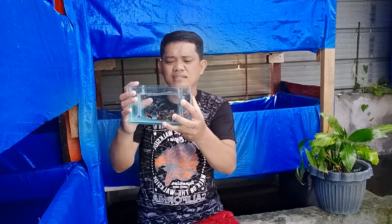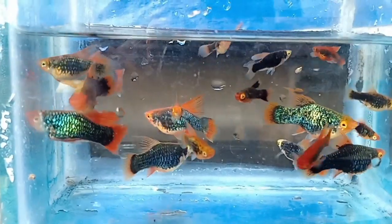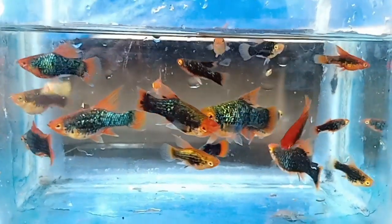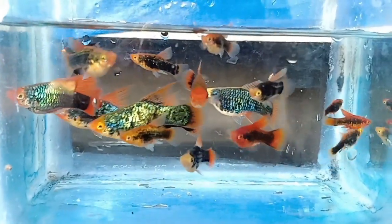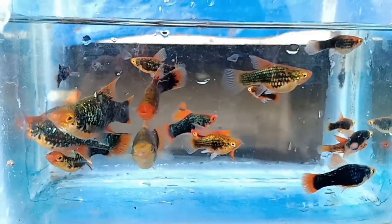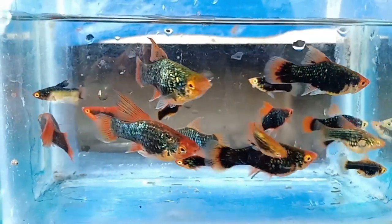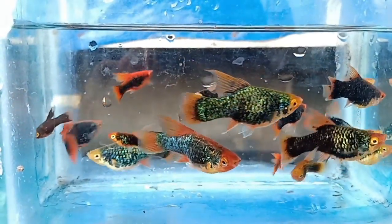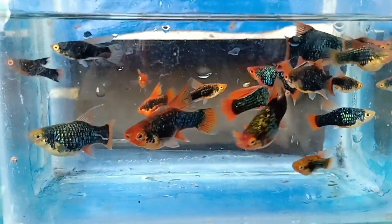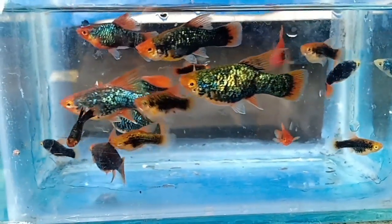Ito naman yung pangatlo, pangatlong platy na meron ako dito. Ang tawag dito is Red Moon High-Fin na platy. Yung iba kasi, ang tawag dito is Metallic Green na High-Fin platy, pero mas kilala siya bilang Red Moon Platy. Meron kayong maikita na mga Blue Moon na platy - sila yung mga common na platy. Ito, isa itong Hybrid na siya, tsaka Rare Species na ng platy. Bihira ka makakita ng gandong klaseng platy. Napakaganda rin niyang i-breed.